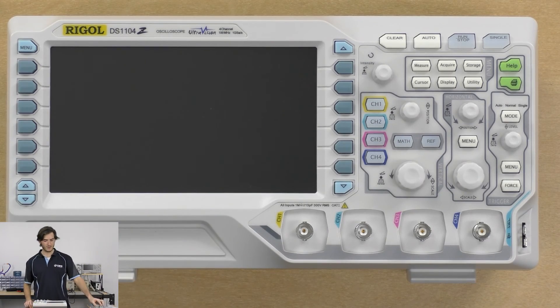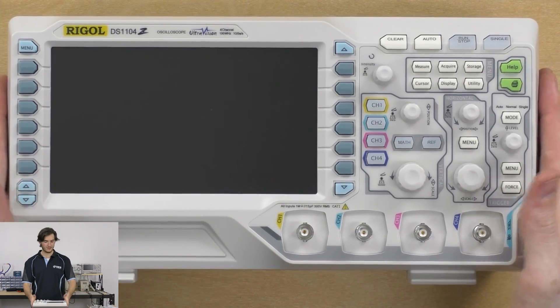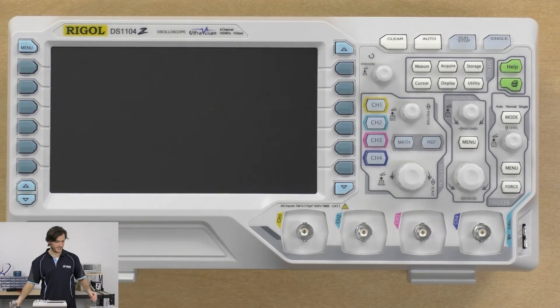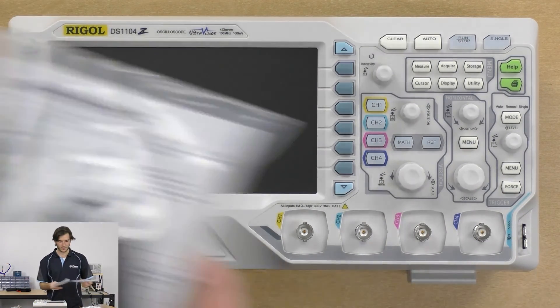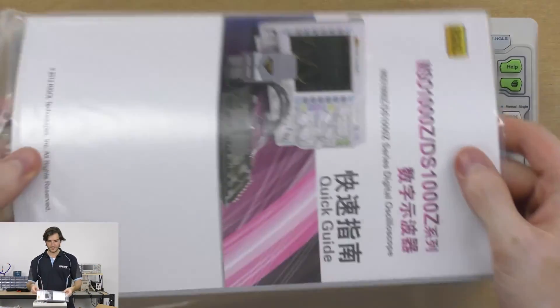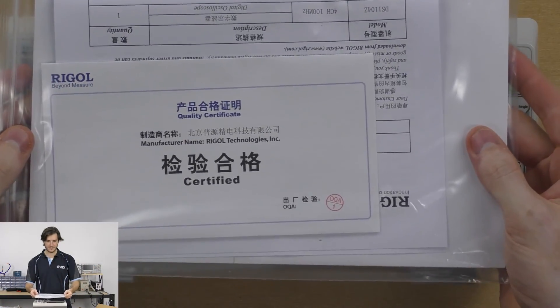Just a quick look at what you get in the box. Of course a Rigol DS1104Z with power lead, a USB lead for data connection or automation, and of course four scope probes included. We also have the manual with calibration certificate from Rigol.